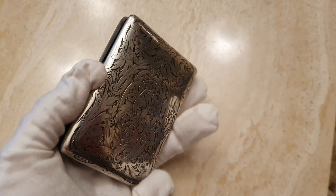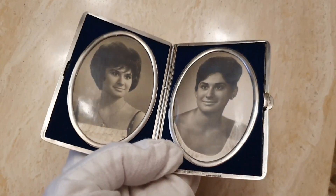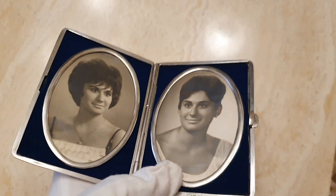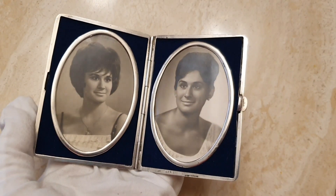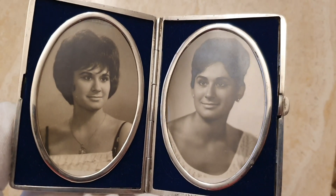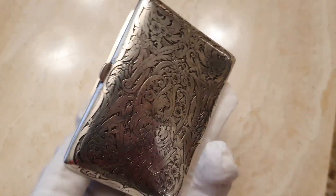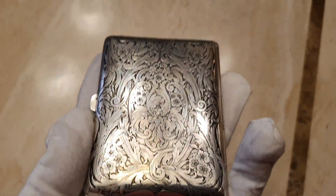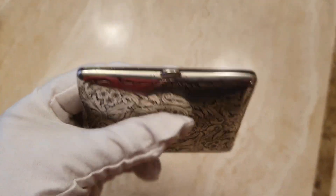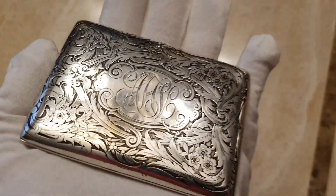¿Qué objeto más curioso? En los años que llevo he visto muchos portarretratos, pero como este ninguno, y tengo bastantes porque ya sabéis que tengo una colección de retratos en miniatura. Me ha quedado bastante bien, ¿qué opináis vosotros? He intentado mantener la estética de la época. El interior estaba muy destrozado de tela, pero creo que el resultado ha sido favorable.